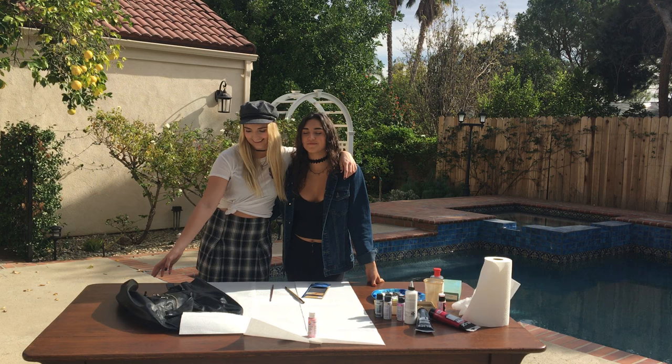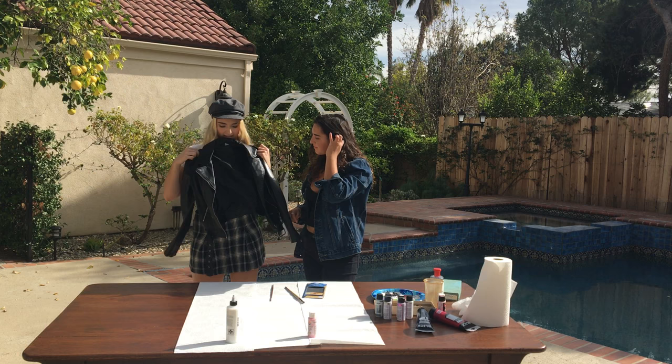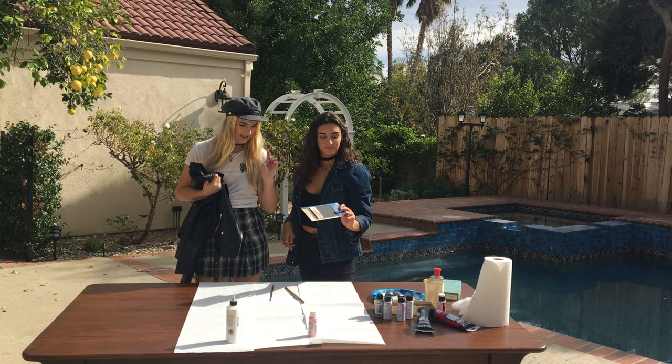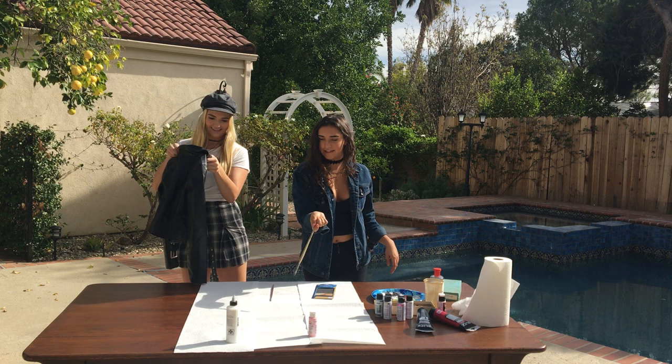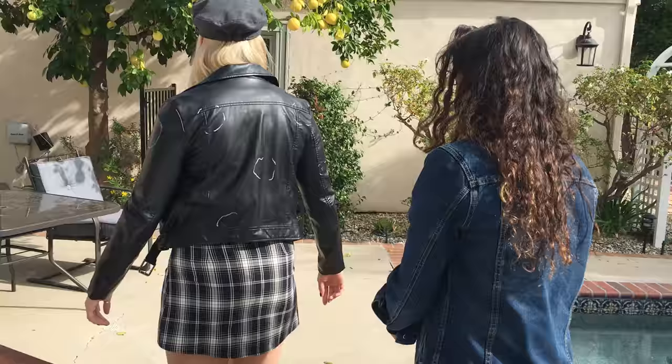So today I asked her to paint one of my leather jackets with me. We got some paper towels laid out here and we got one of my leather jackets. Oh my gosh, it's like a thousand degrees already. Sandpaper, some brushes, some acrylic paint, fabric painting medium — whatever that means — and water. Painter talk.